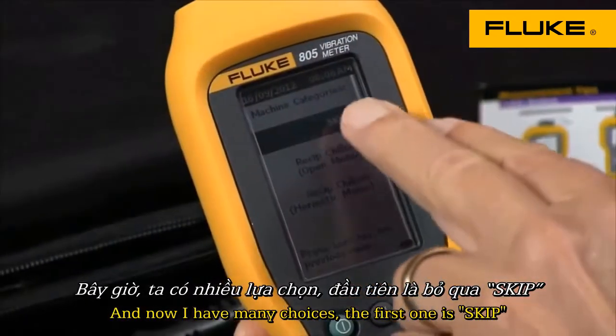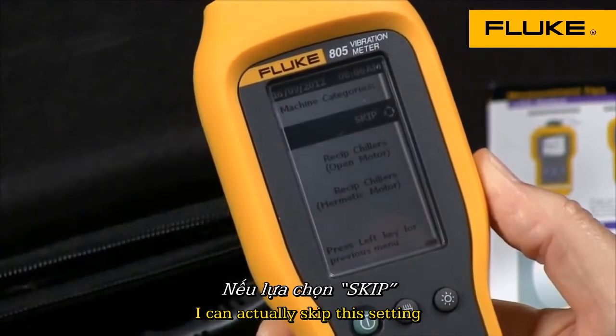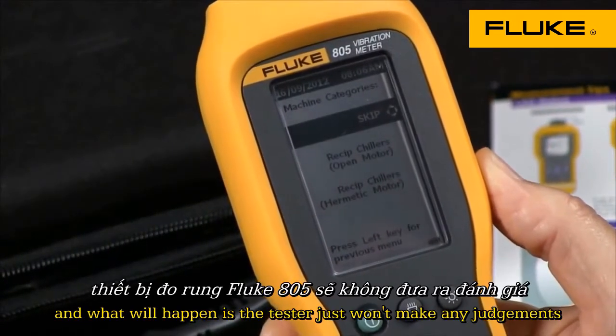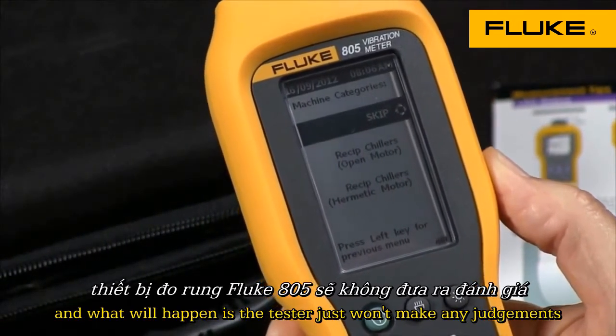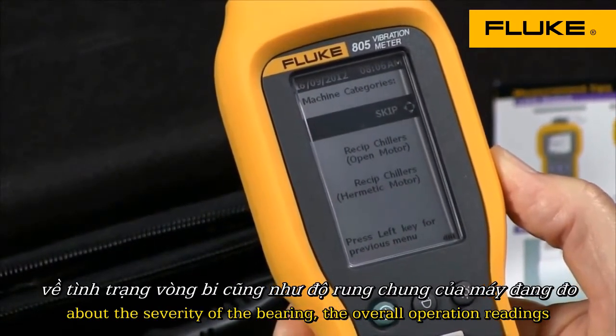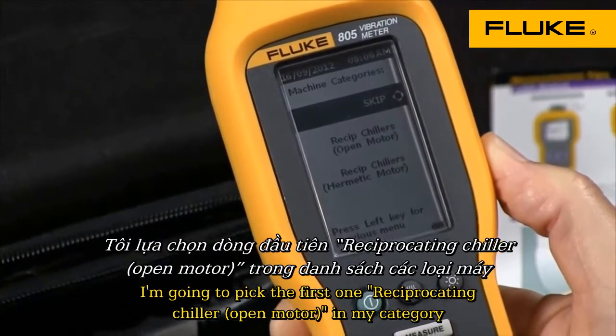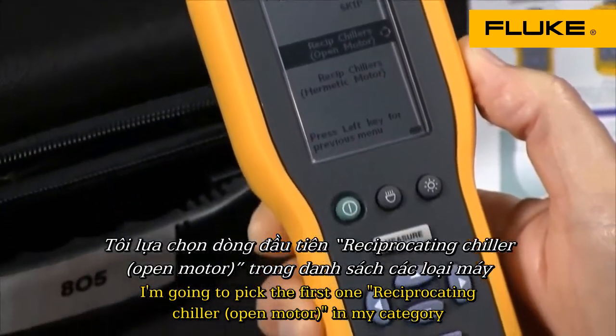Now I have many choices. The first one is skip — I can actually skip this setting, and what will happen is the tester just won't make any judgments about the severity of the bearing or the overall vibration reading. But I'm going to pick the first one: reciprocating chiller open motor is my category.